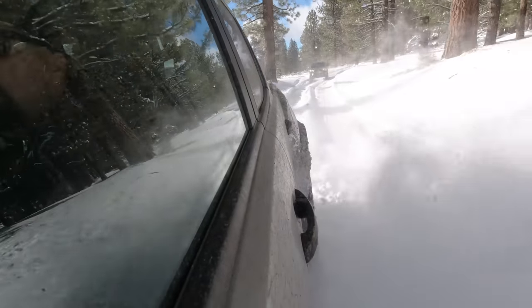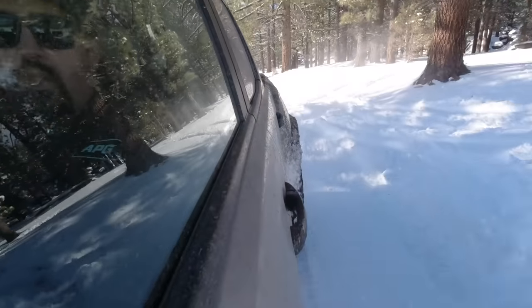It is a brisk 28-degree day up here in Big Bear, California. We just had a major snowstorm come through and dump probably about 12 to 18 inches of fresh powder. It was a great night. We were hanging out at the cabin this morning. I woke up and the weather was so beautiful, the sun was shining, and I wanted to go do a little bit of off-roading and show you guys a couple of my beginner tips for off-roading in the snow.